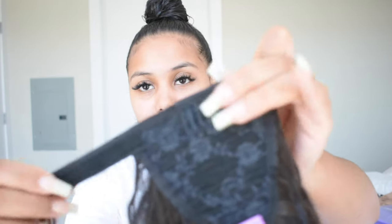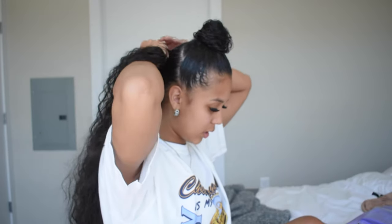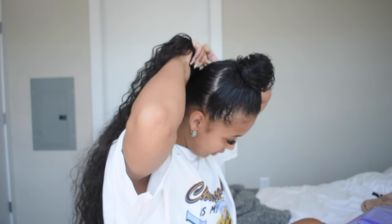They come with a clip, velcro, and a piece to wrap around, which I absolutely love. Again, if I could do this you guys could do it, because when it comes down to hair I suck — I can't do nothing. I'm thankful I have curly hair that I can just wet and go. Anyways, I'm going to turn to the side — I don't know if you guys can see because my hand is in the way — but I'm just gonna put the clip into my pony.